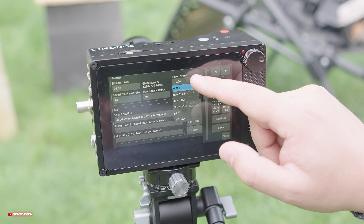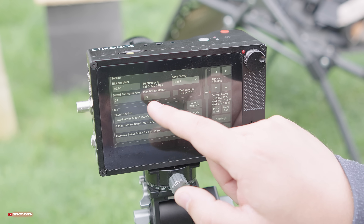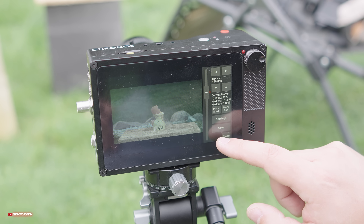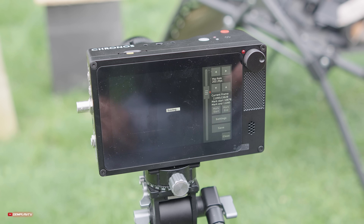Klikając settings mamy do wyboru kilka opcji: czy chcemy zapisać wideo w kodeku x264 czy może w RAW. Tutaj też wybierzemy klatkarz czy bitrate, nic zatem skomplikowanego. Ostatecznie wciskamy save i musimy odczekać chwilę, aby całość się zapisała na naszej karcie SD bądź dysku SSD.